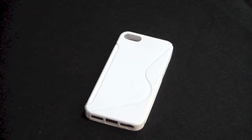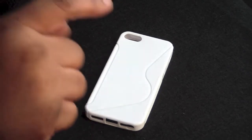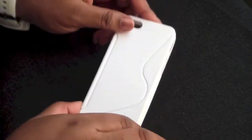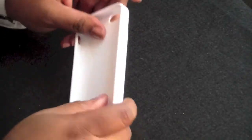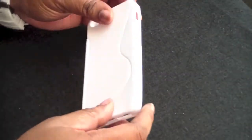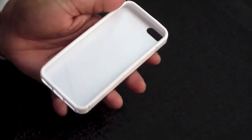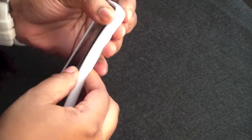Now let's check out the VOLTS TPU hard case for the iPhone 5. Again, you can find the link down in the description — you can get this from Amazon as well. This is the white one and they come in plenty of colors. TPU is a material between plastic and silicone. Let's go ahead and pop the iPhone 5 inside and wrap around the corners.